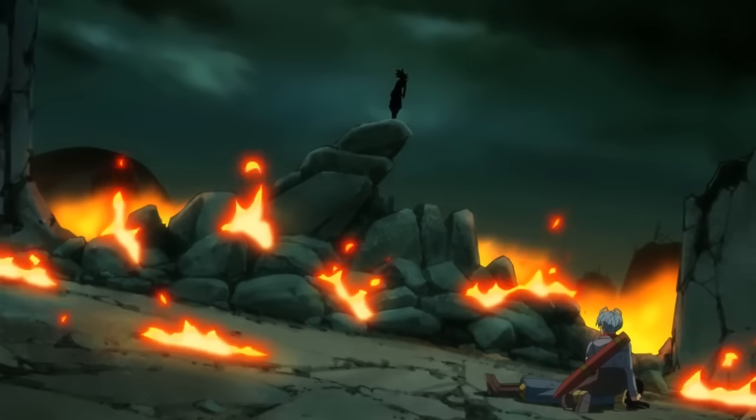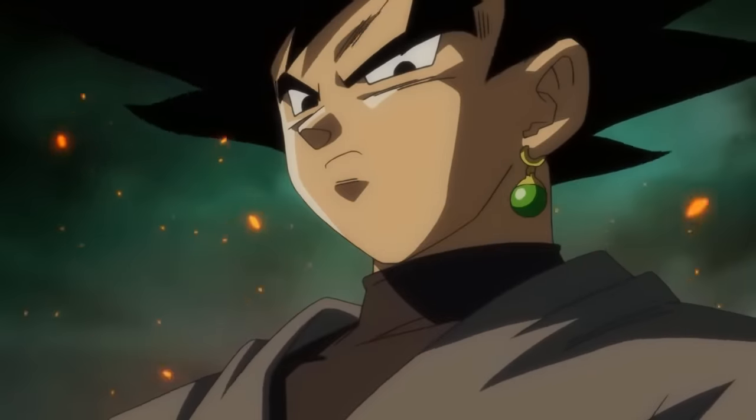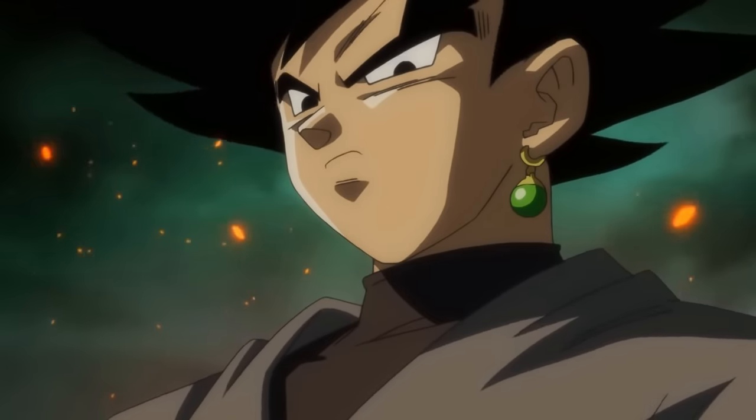Hey everyone, it's iCavinX here and welcome to another episode of Deep Look Dragon Ball Super Series. On today's episode we'll analyze Goku Black and where exactly his strength scales given what we know so far, utilizing both the anime and the manga.